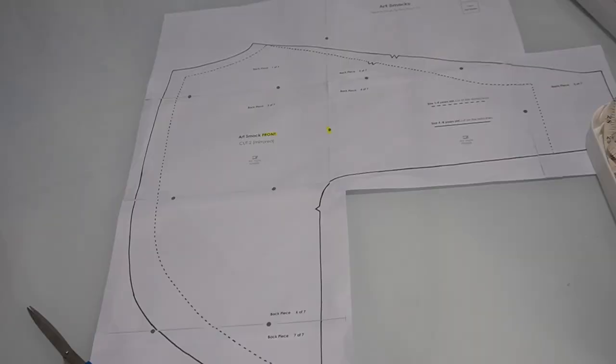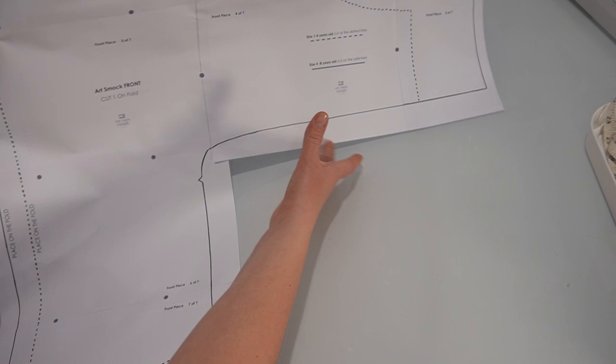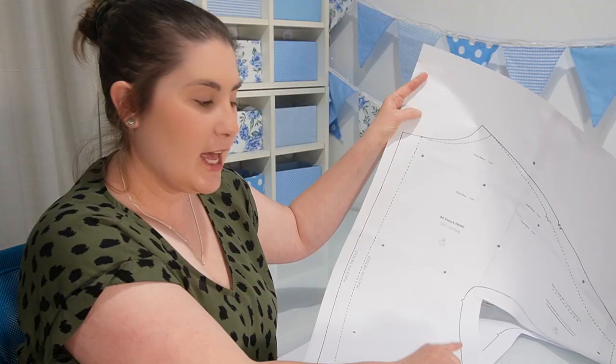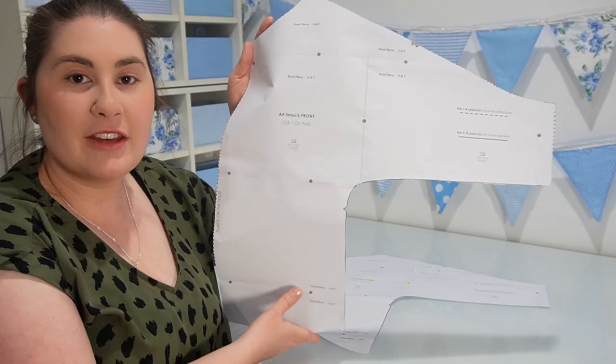There are two different sizes for this art smock. The smaller version is for four-year-olds and younger, and the larger is for four-year-olds and over. Today I'm going to be making the smaller pattern, so when I cut out my pattern piece I'm going to be following the dotted line, which gives me the smaller size. I'm also cutting out the notches because they'll help me to align the pattern pieces when I'm ready to sew it together.